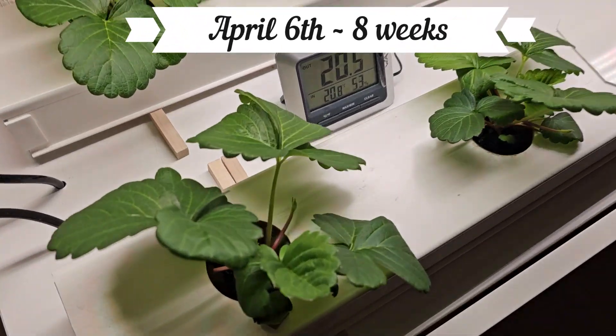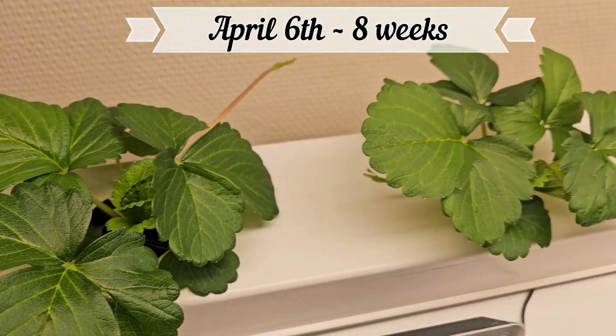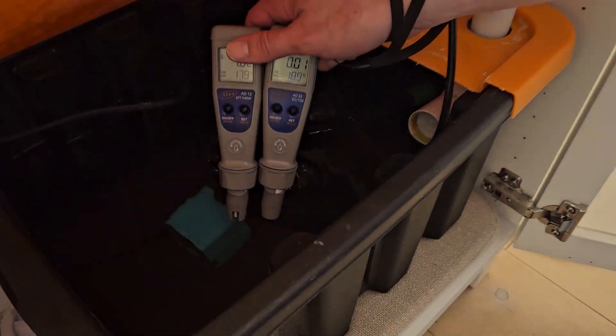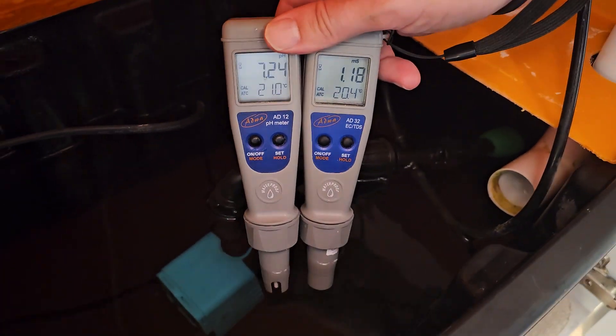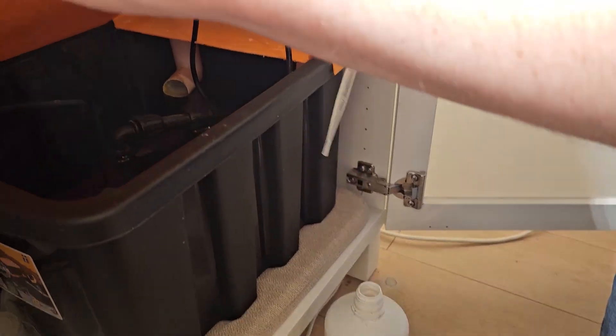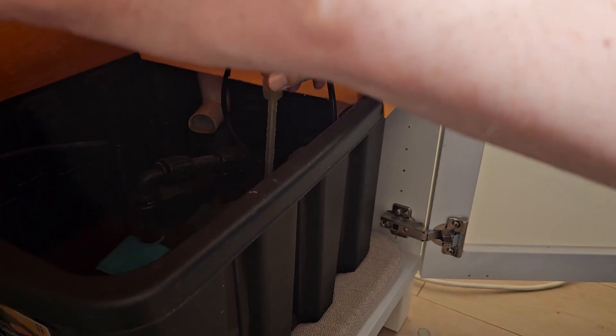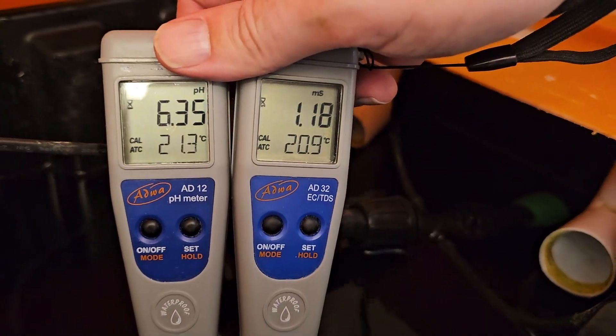At 8 weeks we started removing runners so the plants could focus their energy on leaves and berries. The pH had risen to 7.2, so we added a little pH minus to bring it down to 6.3 — ideal for strawberries.